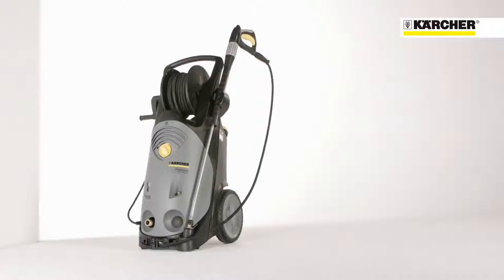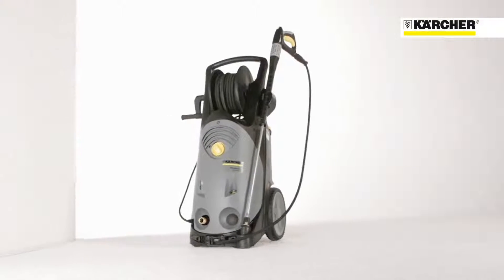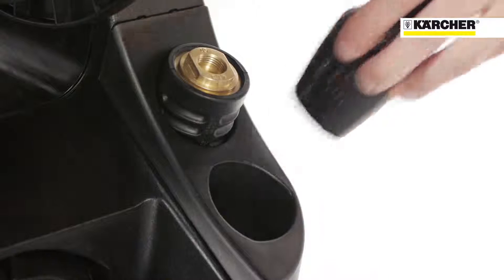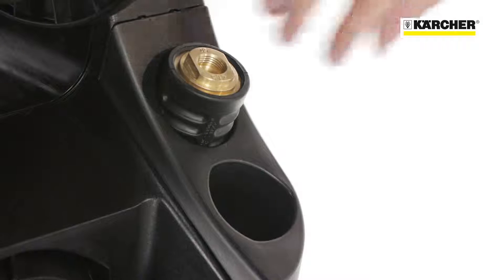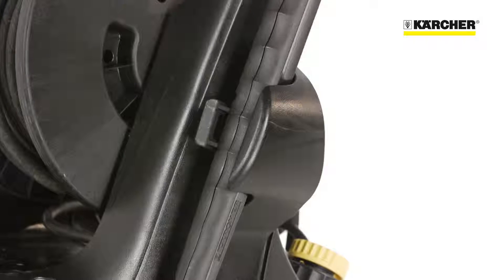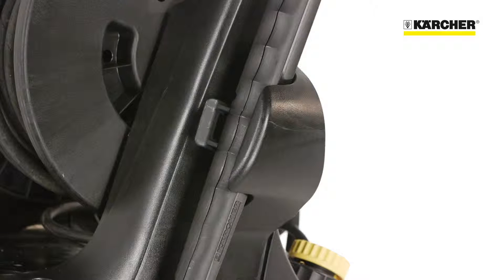Due to an easy and sophisticated storage concept, setup times can be reduced. For triple and rotary nozzles, there are separate compartments on the back. Onboard holders enable secure storage for the spray lance and the high-pressure hose.